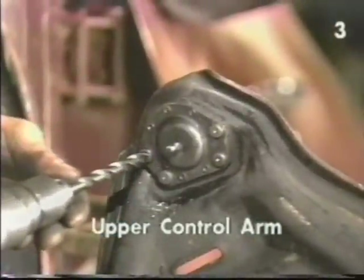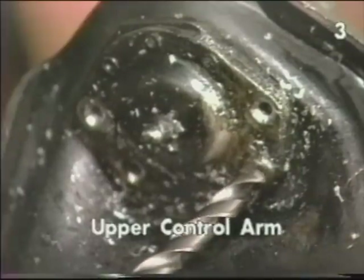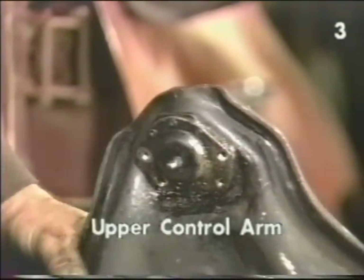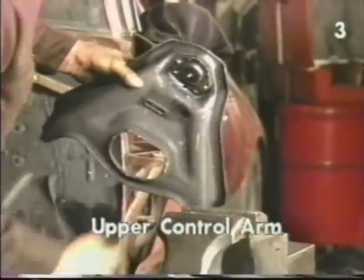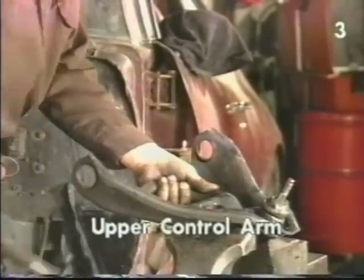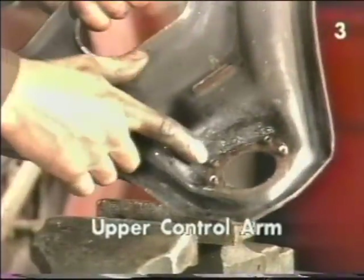Now use a larger drill to remove the head of each rivet. With all the heads of the rivets removed, reposition the control arm to remove the ball joint. Support the control arm securely and drive the ball joint through with a hammer. Then turn the control arm over and with our punch remove the rivets. This completes disassembly of the upper control arm.